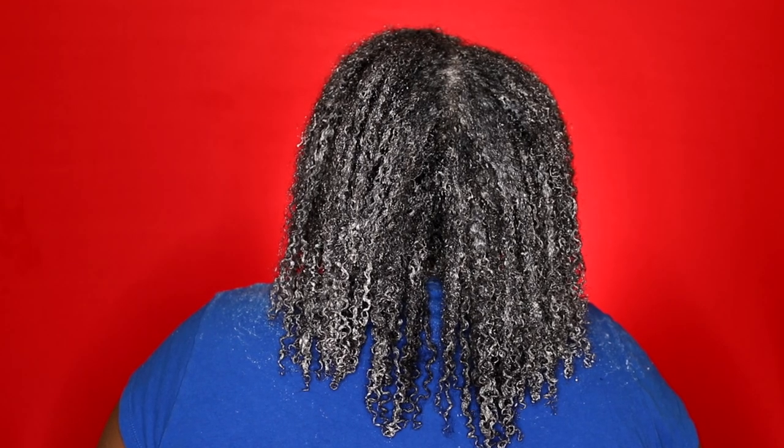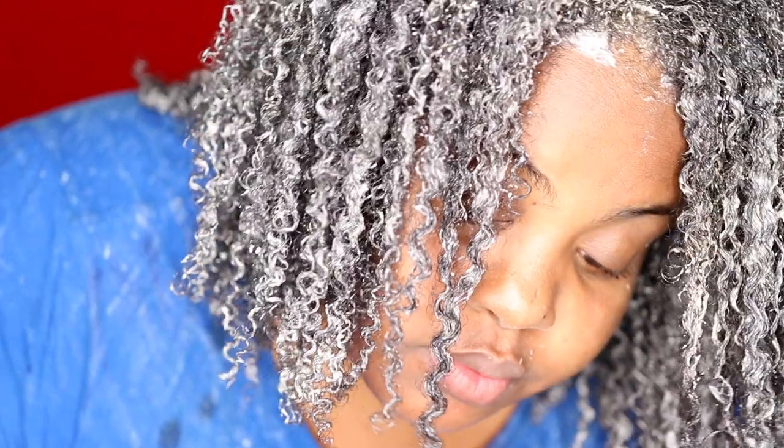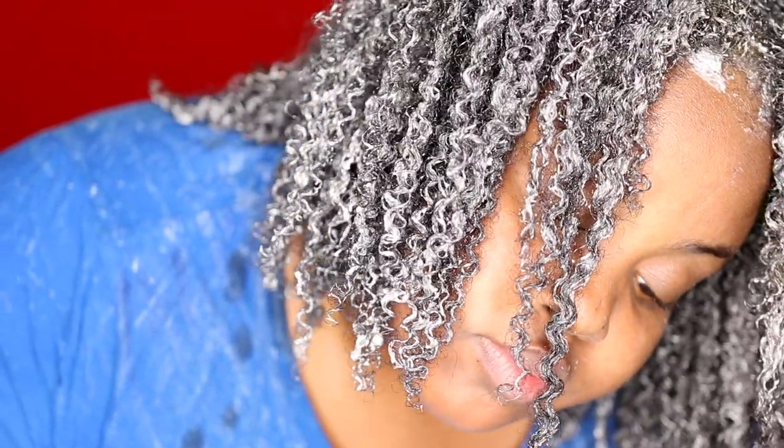After applying the treatment, this is what my hair is looking like. Look how nice my curls look — my curls are just bouncing out like a wash and go. I am just so happy with this treatment. You see I have definition from the roots to the ends. That's what we want: our hair to be healthy from the roots to the ends.